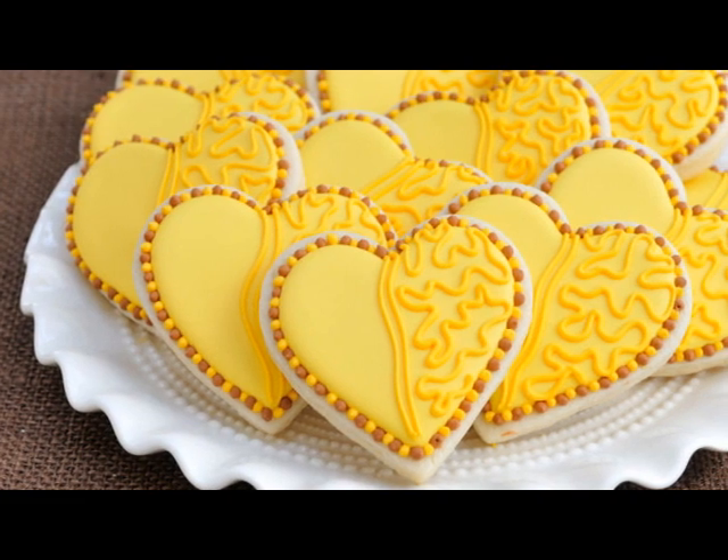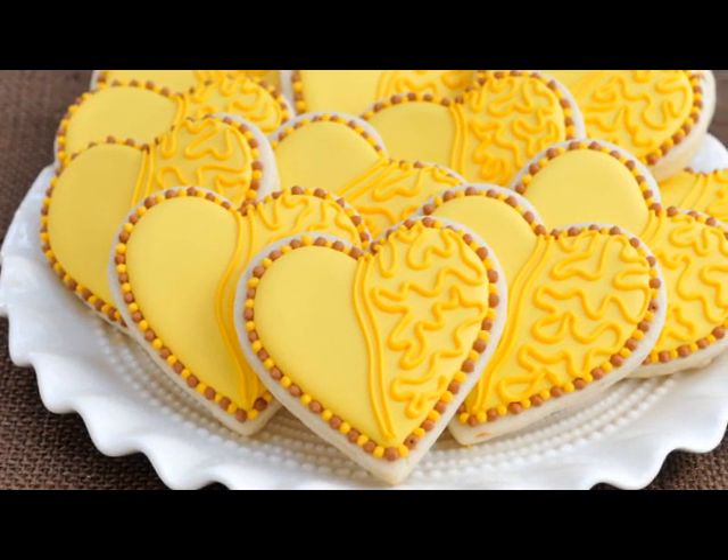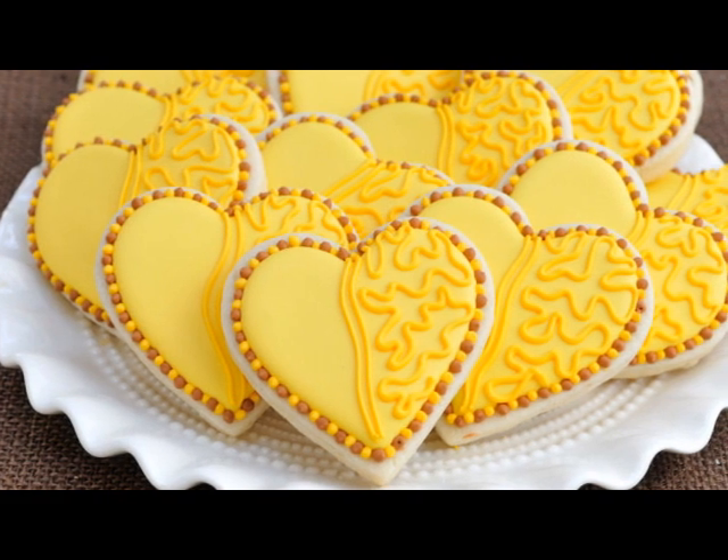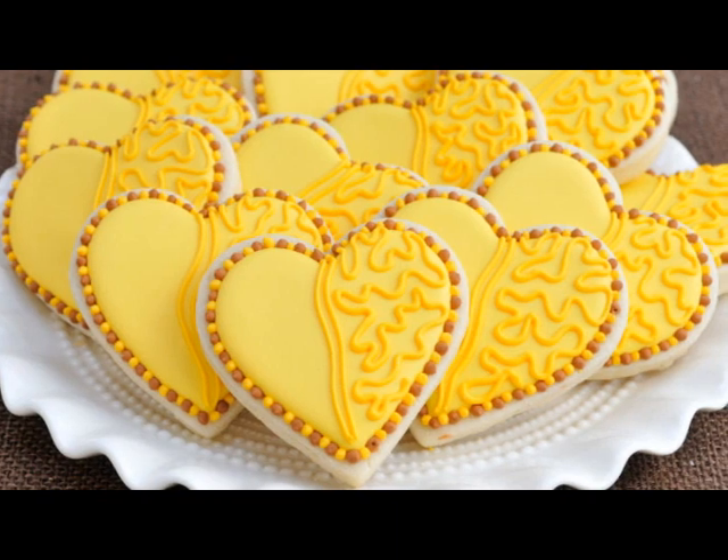This is a really timeless pattern and it can be used for cupcakes, cookies, cakes and other desserts. You can use any shapes you like. I'm gonna be using a heart shape for this tutorial.